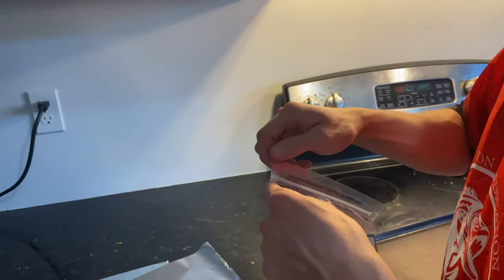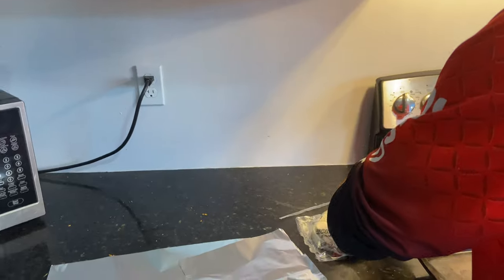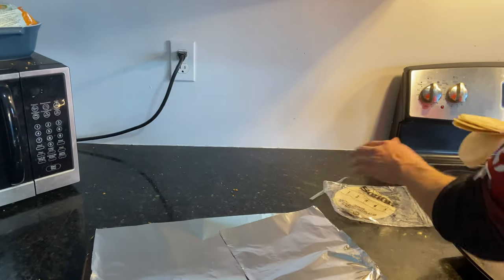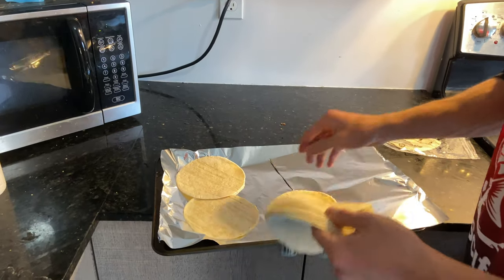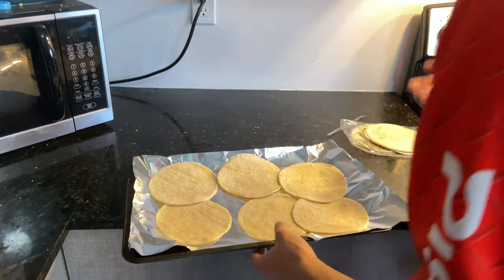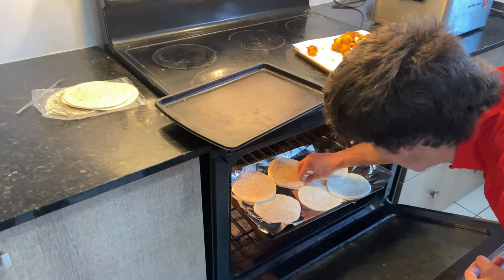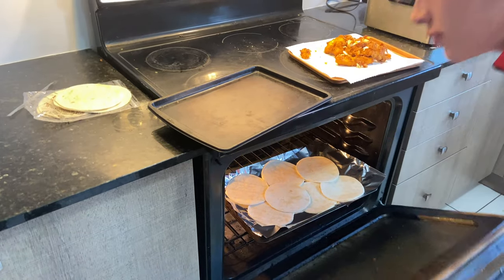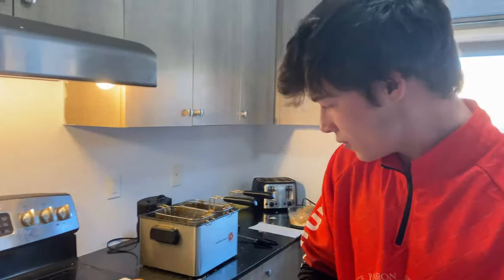Set your oven for 350. Take your shells out — I don't really need to tell you, this is kind of obvious. We're going to cook like six, probably. Slap them on the sheet just like that. You don't even have to let your oven warm up all the way — just throw them in. We got a double one, that's fine. Once those are good we'll dish up some plates.